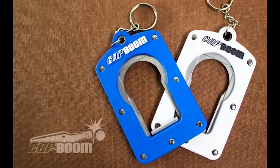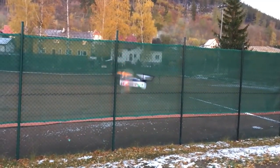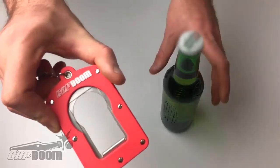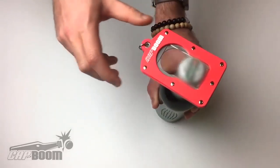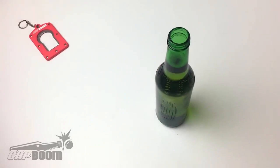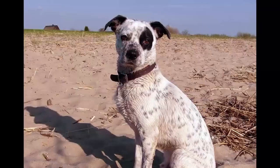When using the Cap Boom, first make sure that nothing is in the line of fire — unless you've got a specific target in mind. Next, place the Cap Boom around the top of your bottle, carefully slide it into position beneath the cap, and strike the opposite end with a quick, downward motion of your hand. And be sure to aim it away from your face, unless you consider an eye patch to be a wardrobe accessory.